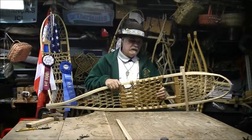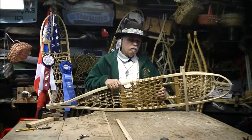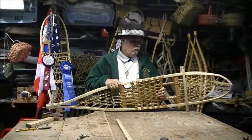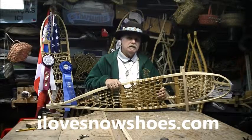We do not want this ancient art to go away. Our book, Leaving Tracks, A Maine Tradition, is something we are proud of and we hope you are interested in. Thank you very much. My website is ilovesnowshoes.com.